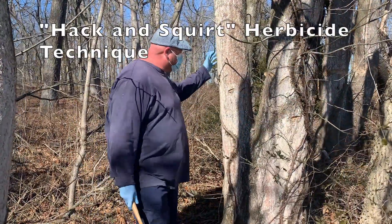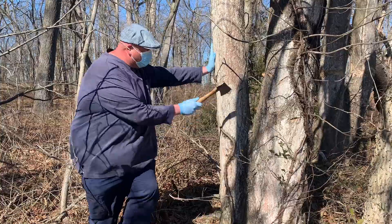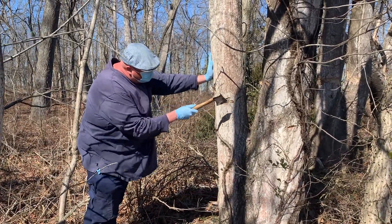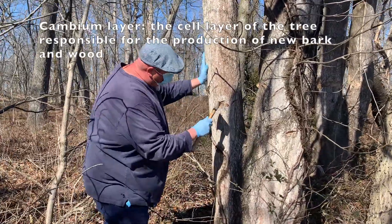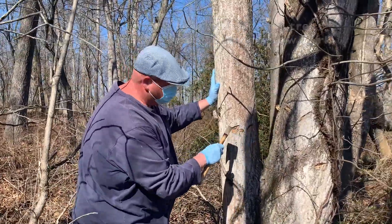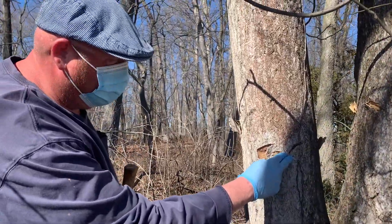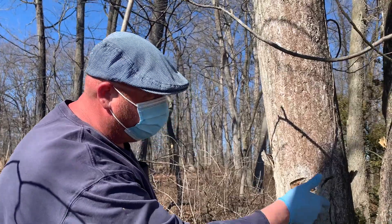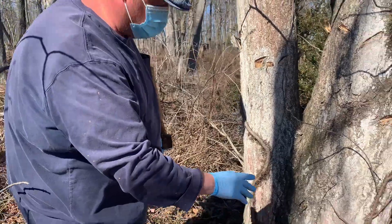With woody plants we use triclopyr and 2,4-D, which is a mix known as Crossbow. What we're going to do is take a hatchet or another cutting tool and make a nice good cut into it. Make sure you get into the cambium layer, and you're going to want to make these cuts all the way around the trunk of the tree, leaving about two inches in between each cut. That allows the herbicide to travel up and down the tree and actually get down into the roots and kill the tree.